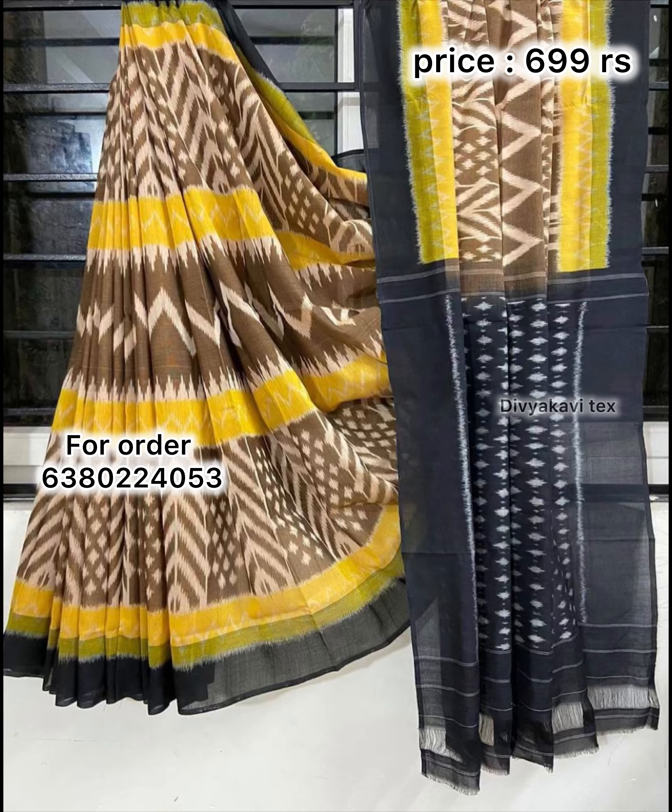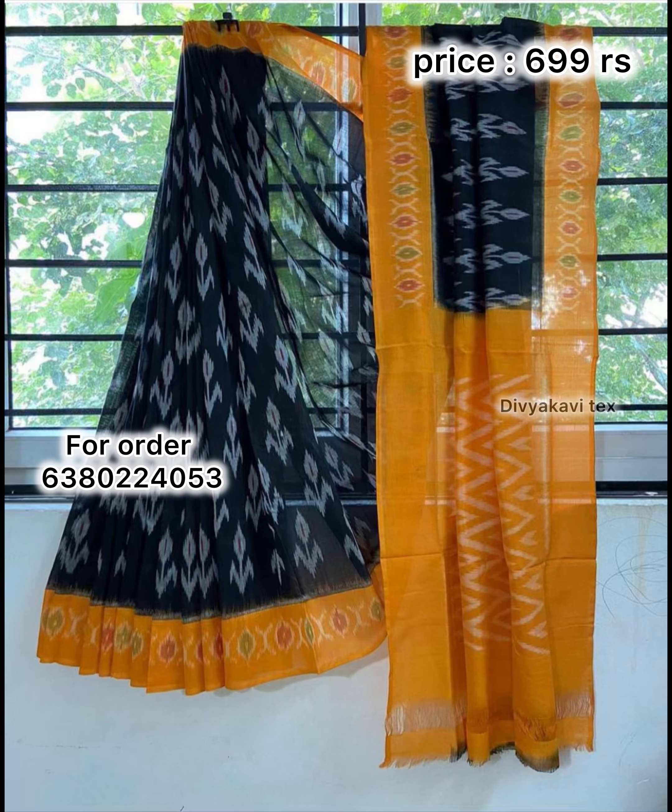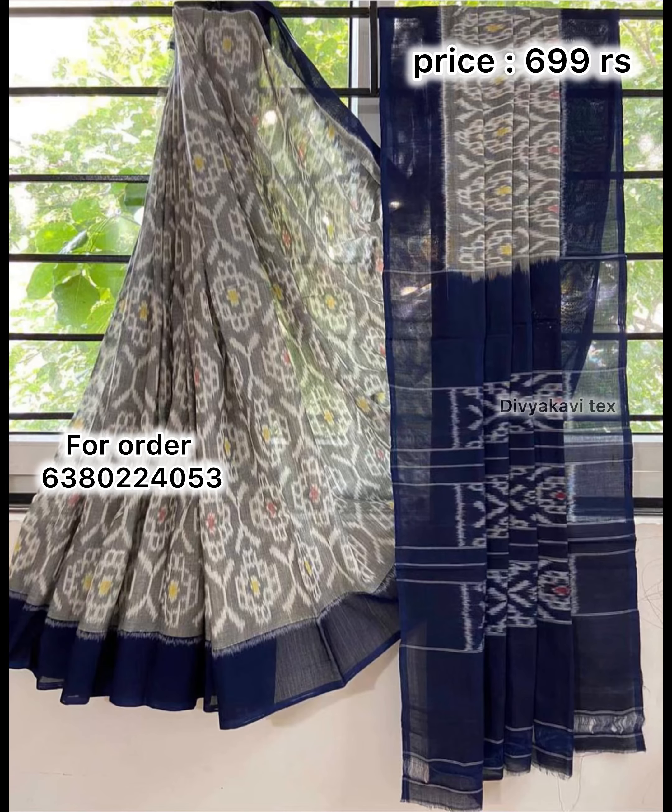You will see the next video. It will be a different color combination.